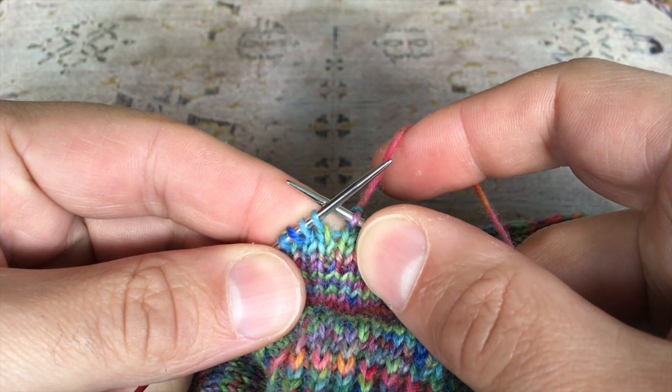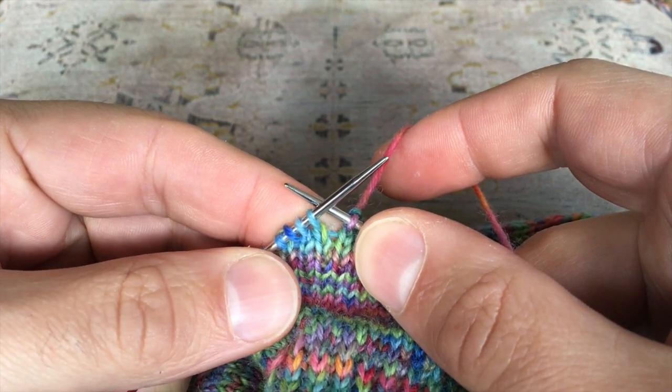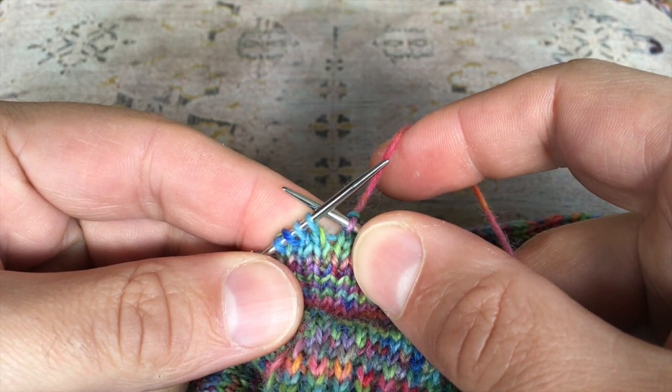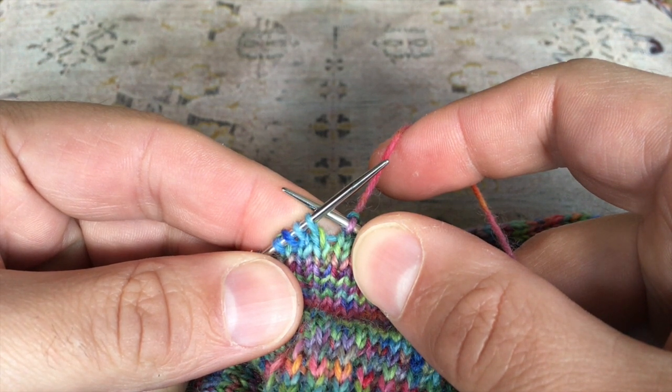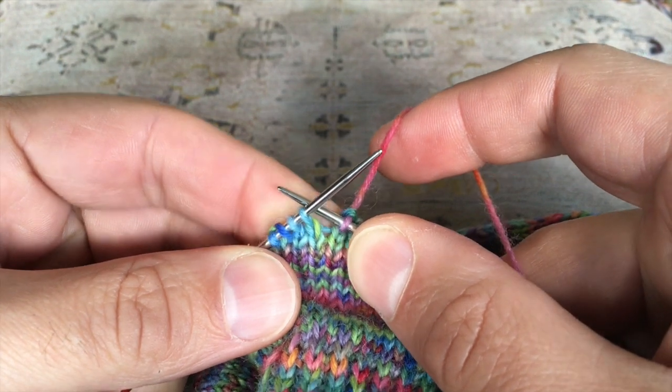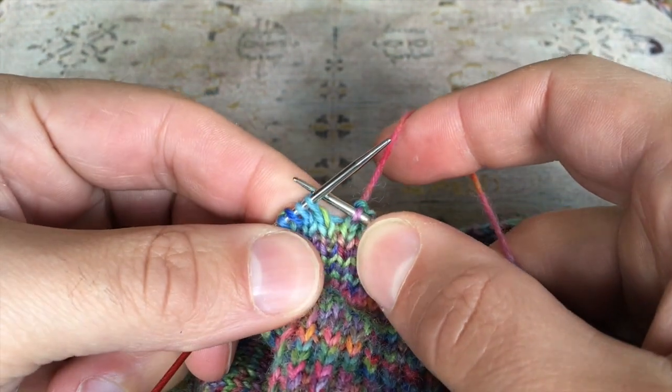German short rows are a great alternative to the traditional wrap and turn style of creating short rows. The best thing about German short rows is not only are they super easy to work, they are also completely hole-free and pretty much invisible to the eye — that's why I love them.